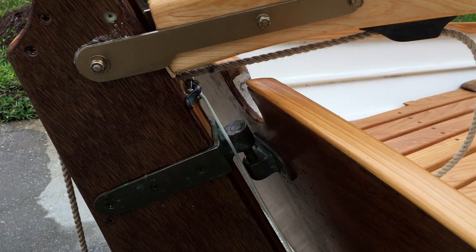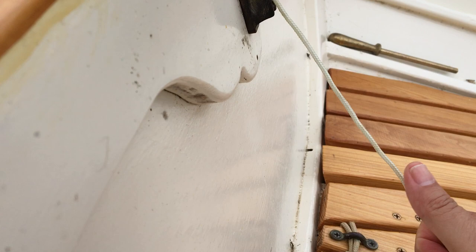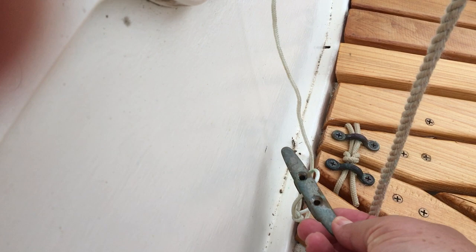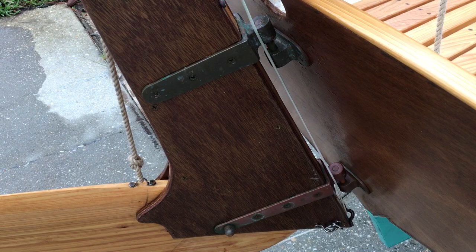Here it is — when you're out sailing and you just want to pull the blade down, you pull on this, get it to the angle you want, and cleat it in. It's a fancy hired cleat off a Sunfish. The hardware is made by Port Townsend Foundry in silicone bronze.